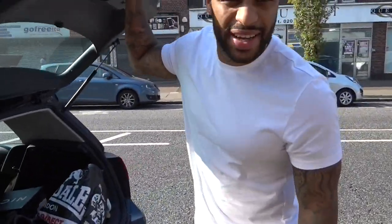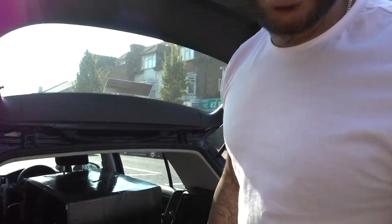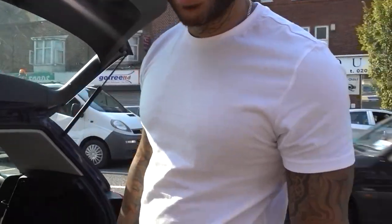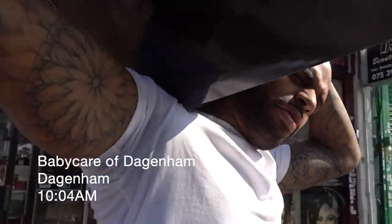And obviously a massive thanks to Nanny Joan and Granddad George — Uncle George. Did I say Uncle George? No, Granddad George. Thank you so much. I've seen better techniques for carrying heavy boxes, though.